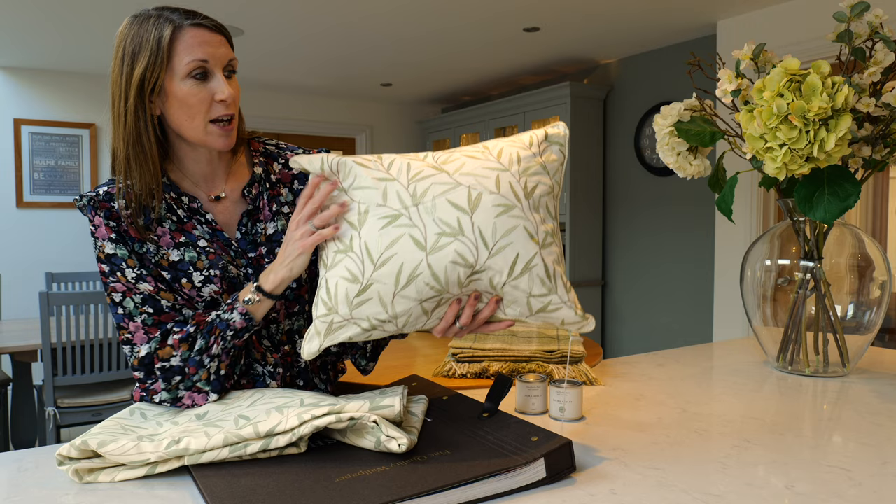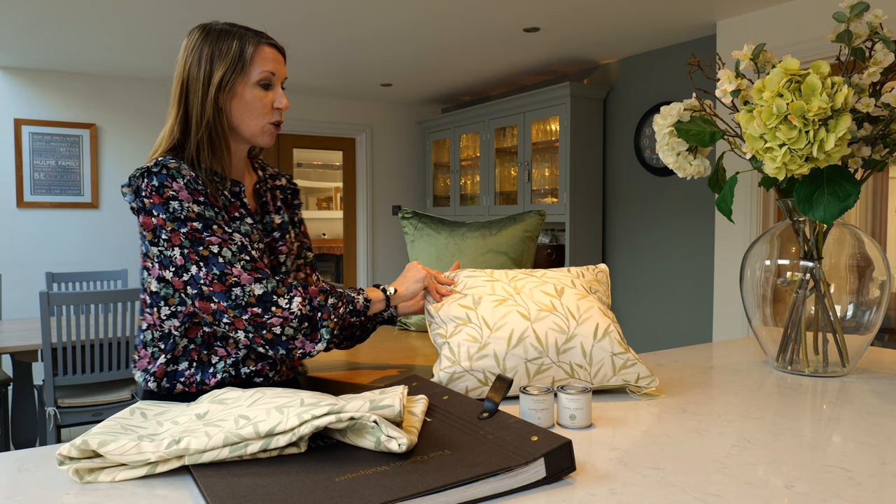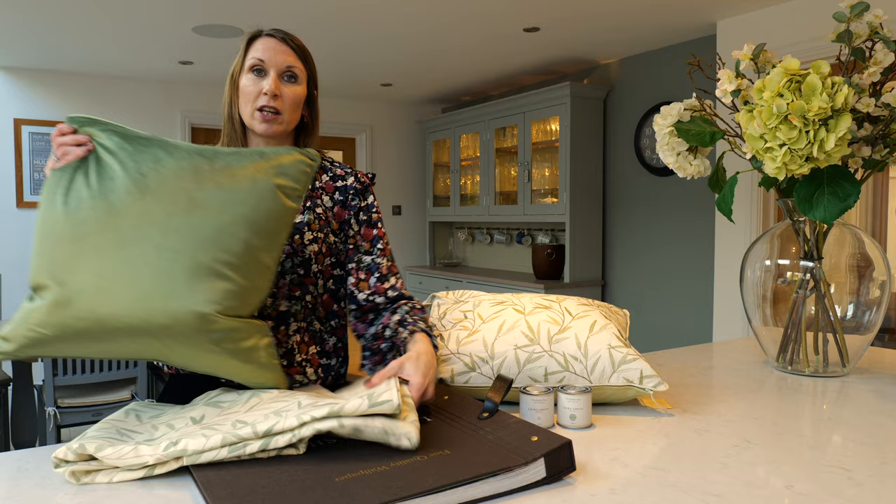The feather inner gives a really sumptuous, plush feel. The Nigella cushions are a fabulous staple in the Laura Ashley portfolio, and this one shown here in hedgerow just complements the curtains and the cushion beautifully, really supporting an overall look.